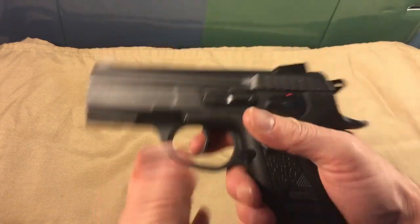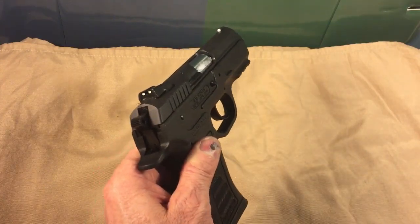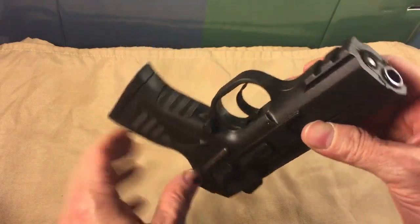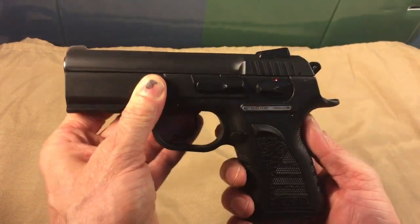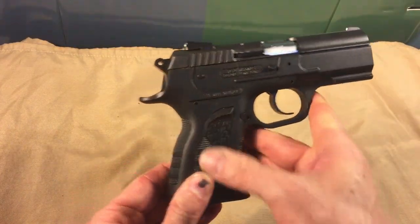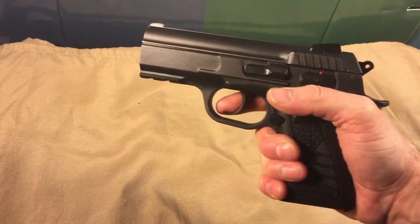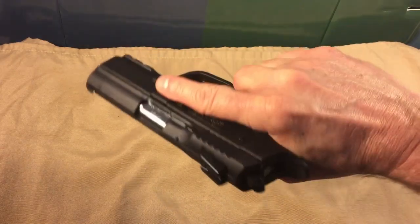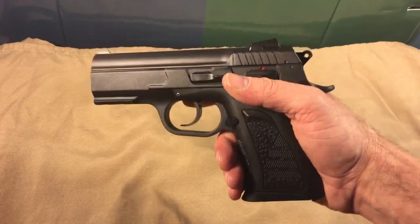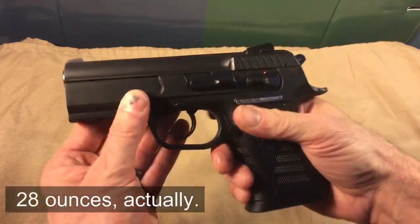I can't wait to take this thing and go shoot it. Let's spin it and give it a good look. Very nice. So this is it so far. There will be more on this gun — some range footage and an actual review coming up in the distant future. The EAA Witness Polymer Compact: so far, so good. It's right about the same size as the Glock 19, which is the role I wanted for this 40 Smith & Wesson — compact. It doesn't feel very much heavier than the Glock 19, although I'd guess it's about three or four ounces heavier.